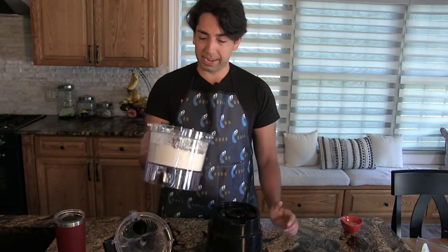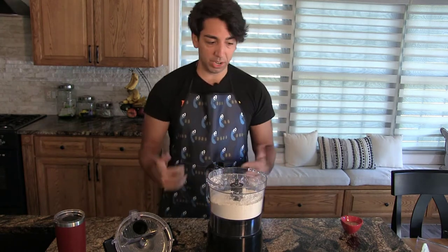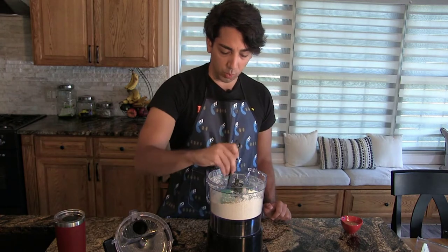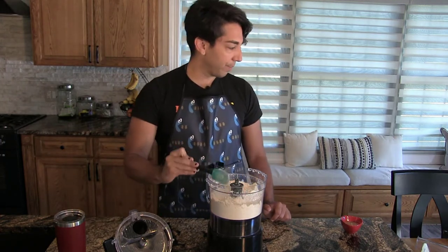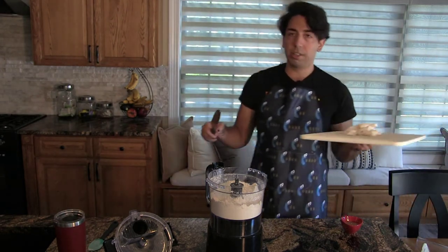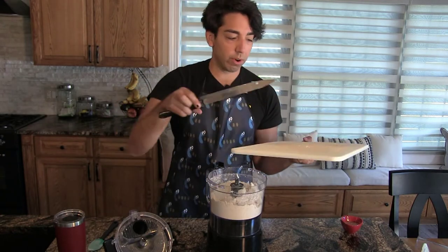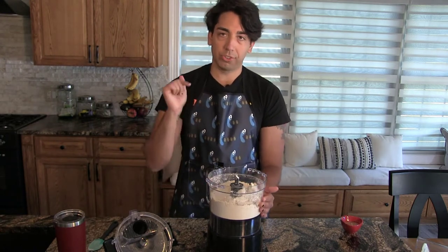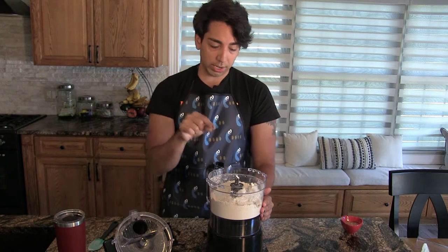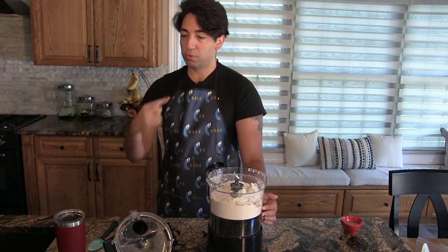We've got the dry ingredients mixed up. The brown sugar tends to clump so you may need to break it apart with your hands or a spatula. Now we want to add the butter — I'm using Miyoko's brand, already cubed. I left it out, which is professionally a mistake; keep it in the fridge until you're ready to use it. Pulse it about 30 seconds on, 30 seconds off to avoid clumping. You want it to look like sand with no big chunks of butter visible anymore.